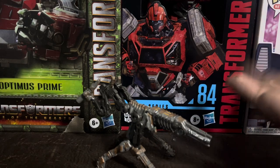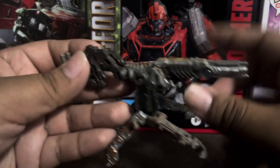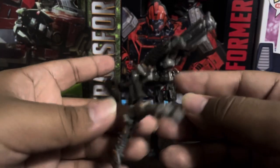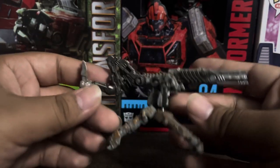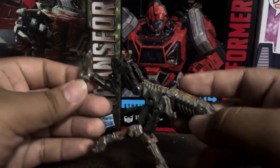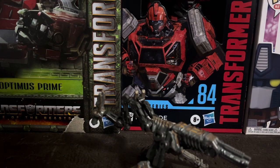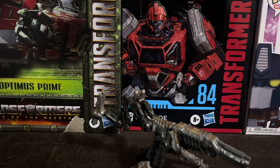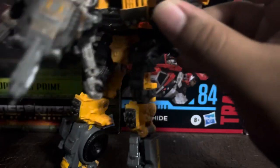Anyway, here we have FriezaR in gun mode. These guys never actually transformed in the movie, so they had to find a way to make him transform. This is the gun mode — it's literally a gun turret. I don't think these guns were ever in the movie; I don't remember, maybe they're in the background.